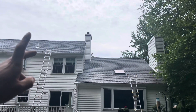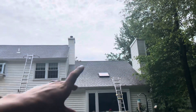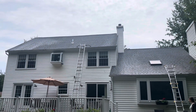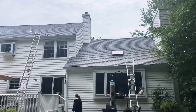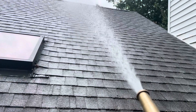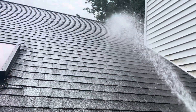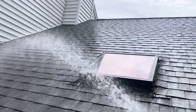Usually when we do normal roof washing we let the chemicals dwell, but I'm just following chemical instructions here, so I'm just going to do a light rinse down. Make sure all the gutters are good before we leave, and then we should be out of here. This Rust-Aid worked pretty well.